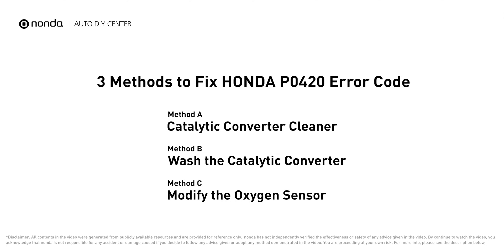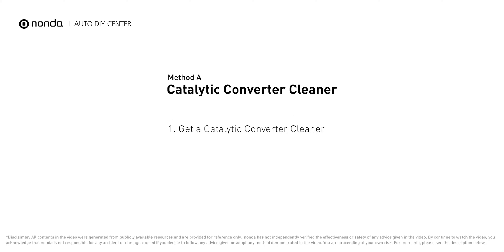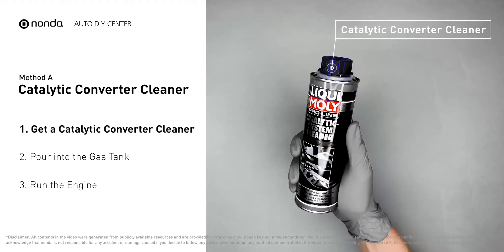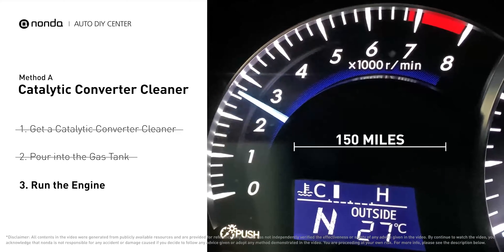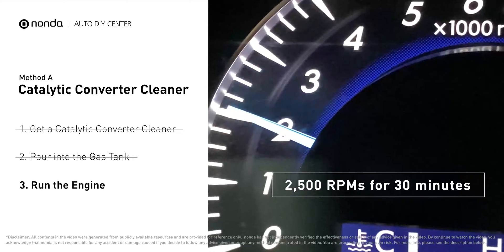Method A: Use a catalytic converter cleaner. There are many different kinds of converter cleaner; normally they are all under $20. Simply pour the cleaner into the gas tank, then drive your car for 150 miles or run the engine at about 2,500 RPM for 30 minutes to run the cleaner through.